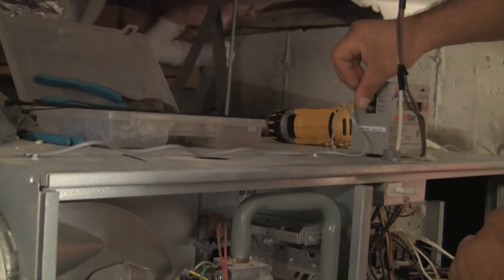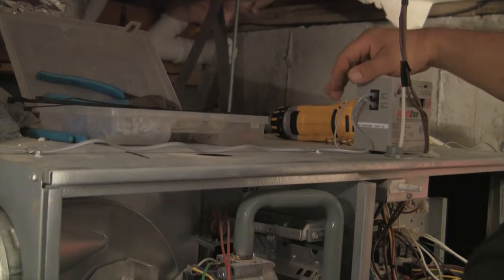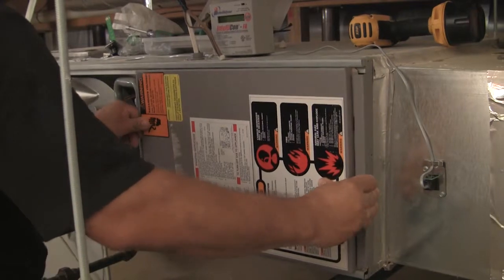Repeat with the discharge sensor. Route all sensor wiring neatly and securely. Replace the control access panels and restore power to the system.